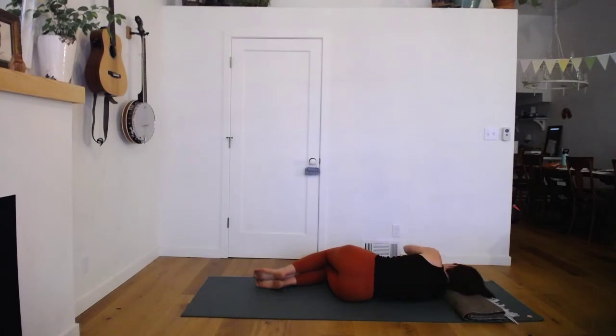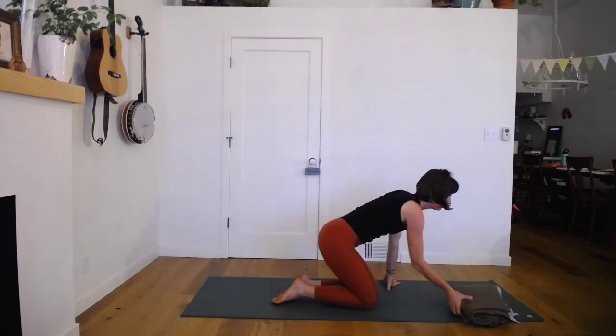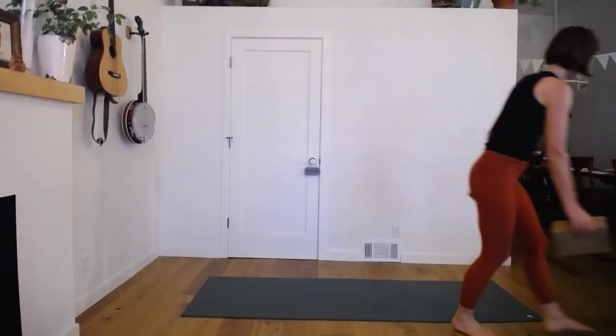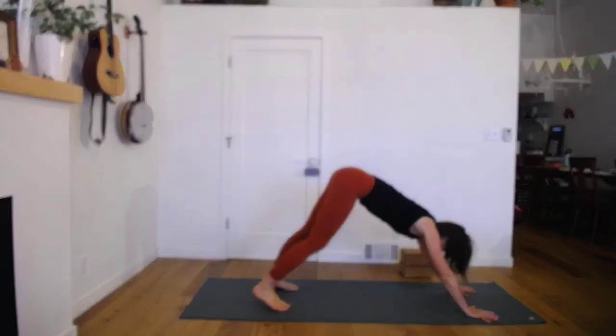Turning back to your side, take a breath or two, letting the arms reach forward and your back body widen out a bit more. We're going to continue this theme of peeling in and out of twisting and take it with us here in the practice. From your side lying, push up and come to downward dog — and we'll need our blocks. I'm going to move my blanket out of the way and bring my blocks over.